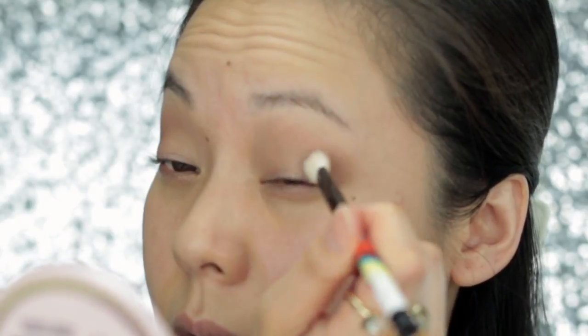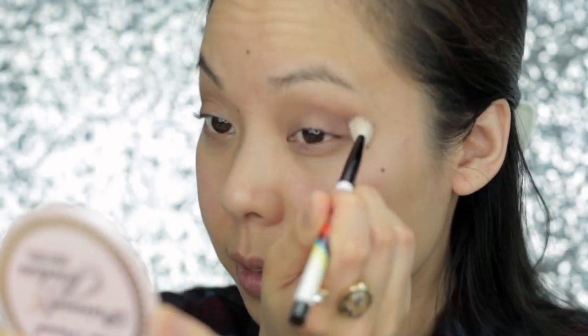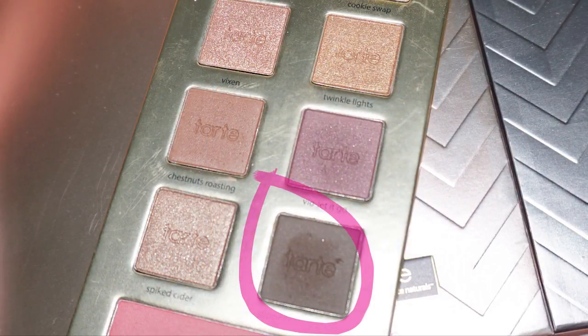I'm going to concentrate Cookie Swap in the crease area, but really blend it out all over. Now I'm going to use Chestnuts Roasting to deepen up that crease a bit. Now to add in a little more color, we're going in with Violet It Go, which is a really beautiful plummy purple shade. Now to add even more depth, I'm going in with Dipped in Chocolate, which is the darkest shade in this palette — a very dark, cool-toned brown. I'm using a defined crease brush and really applying this to my upper crease area.